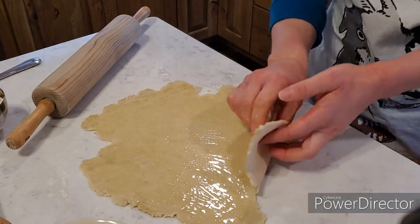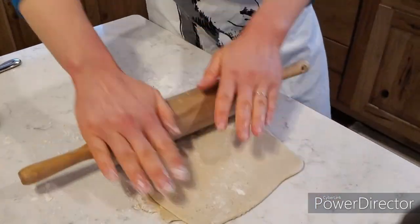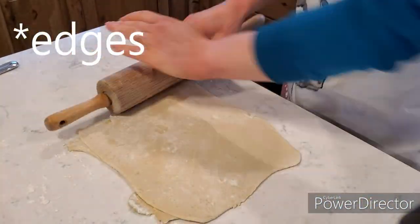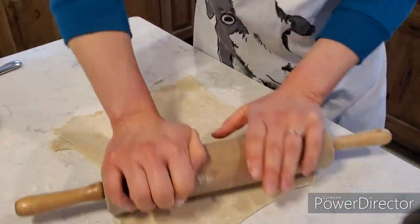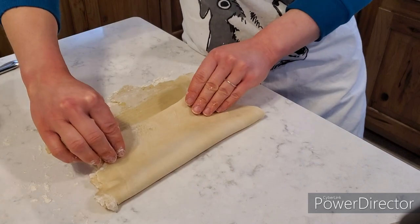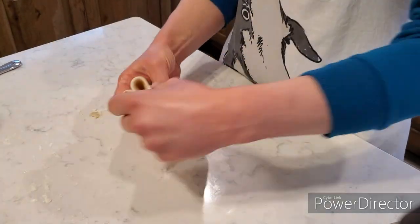Then you're going to fold it like an envelope, trying to get nice clean corners, and then roll it out again. Like I said, you do this three times, and you're just trying to create those little layers that you get in crackers — Cheez-Its is what comes to mind. I think if I were to do this recipe again, I want to try it with a pasta roller. When I was doing it I thought there has to be an easier way, because my arms got tired.